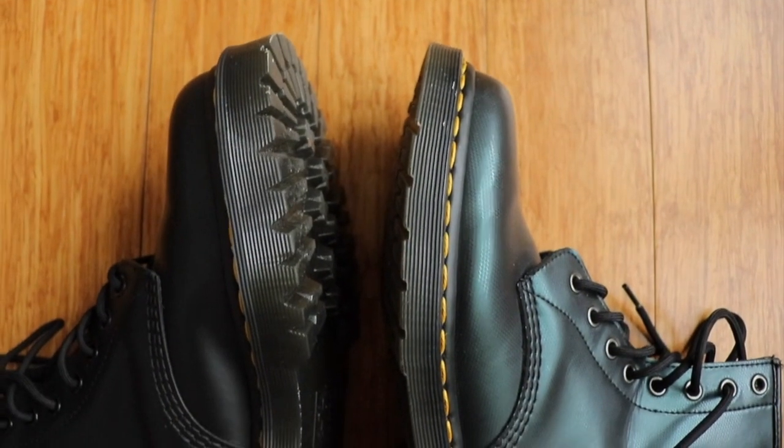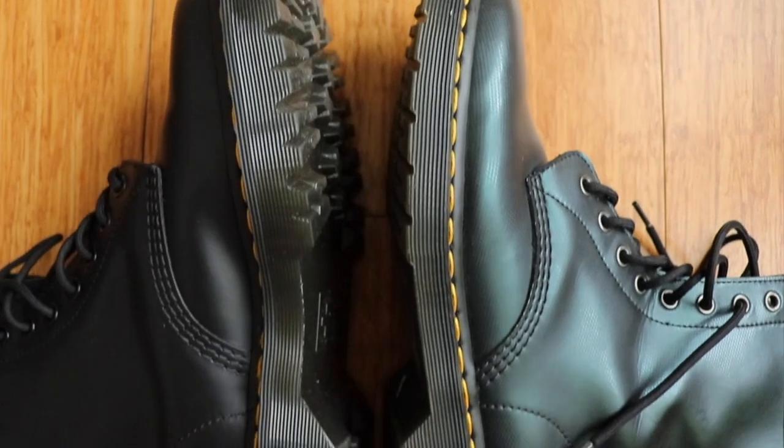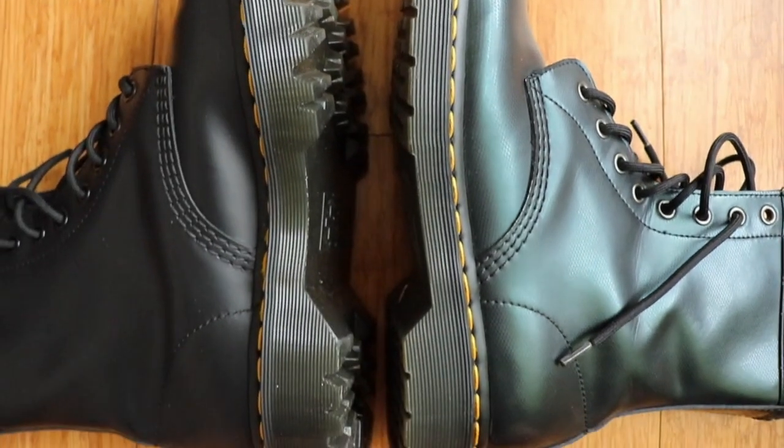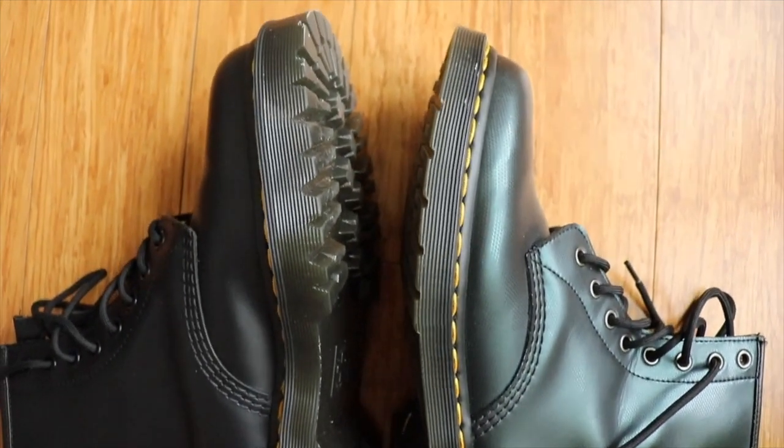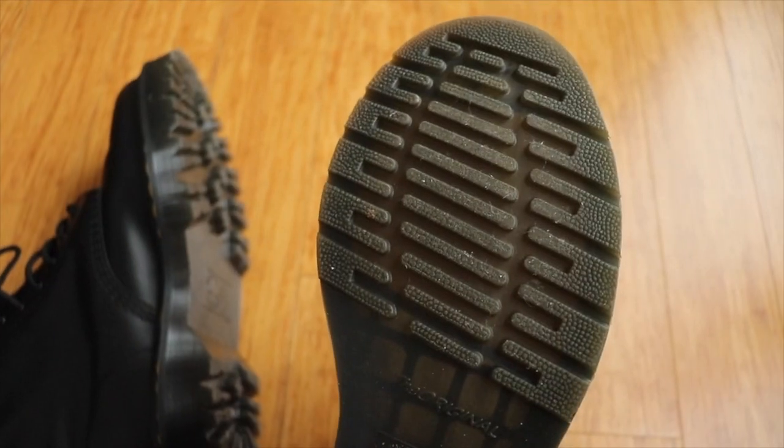When comparing both boots, you can see that there's an obvious difference. The Bex boots have half an inch higher platform than the regular 1460s, and at the bottom the original 1460s are smooth whereas the Bex has that rigid sole.